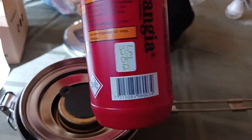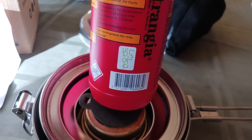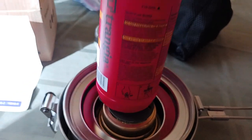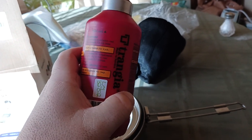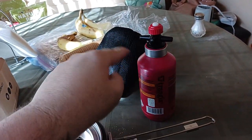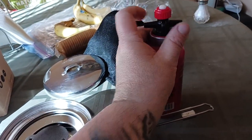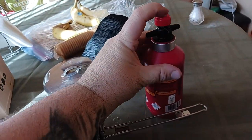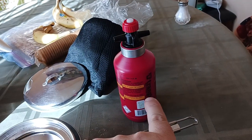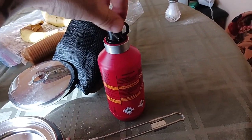The 300 milliliter Trangia bottle has good capacity. These things are built like tanks — thick, dense, quality plastic, not flimsy. There's an aluminum ring around the top that holds shape and strength. It's removable: you unscrew it, push down, and fuel comes out one of the two spouts. One spout is the air intake to replace the volume of fuel coming out the other side.